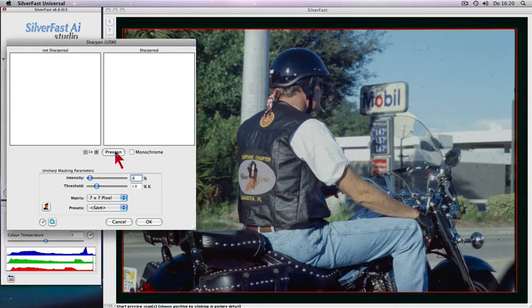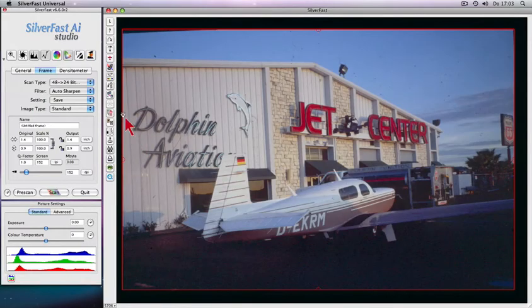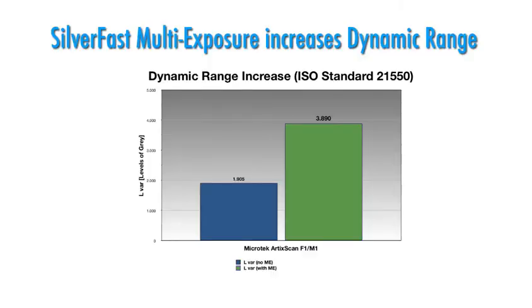Precise control over image sharpness for best possible results with unique unsharp masking preview. Maximize dynamic range with the patented multi-exposure function. As a result, the Microtech F1 Scanner will achieve a much higher dynamic range, as this chart shows — an increase from 1900 to over 3800 shades.